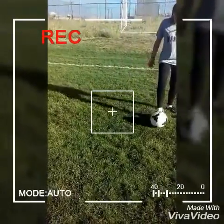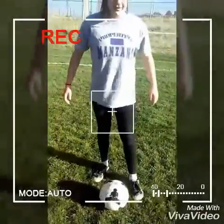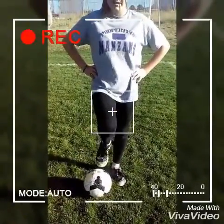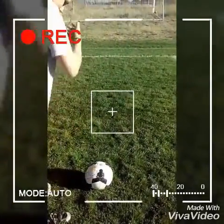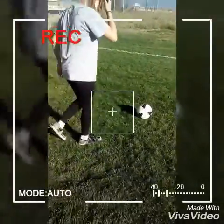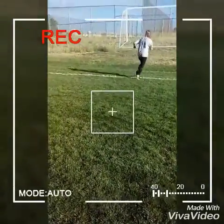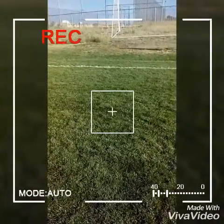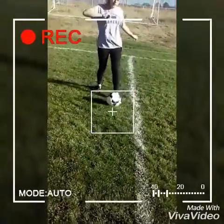You have to place your foot pointed down at your target — or this foot towards your target — and you need to generate your power from your thighs and keep your head down. Okay, so I'm going to make a shot.